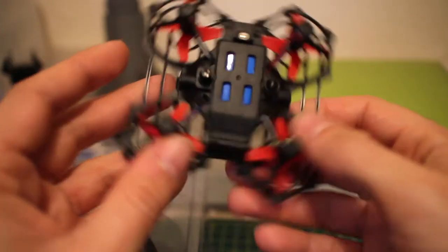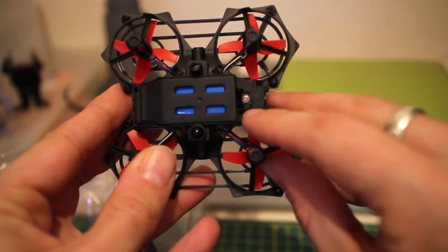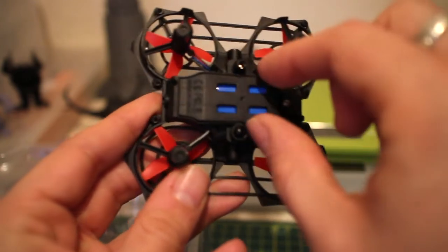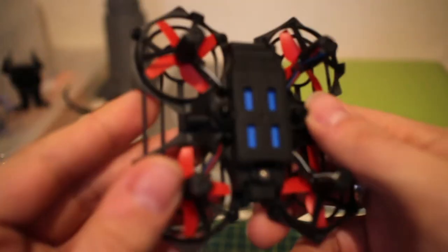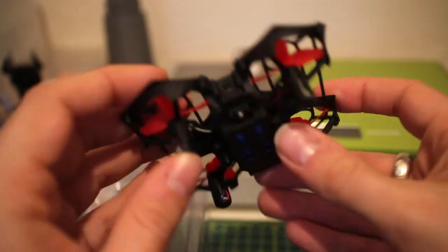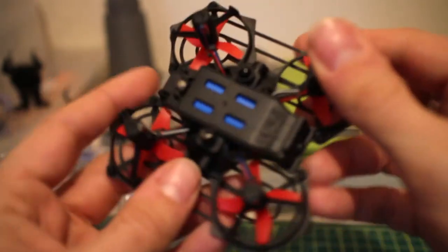There's a little battery inside held in with a little screw. To take the battery out, lift that screw, the casing comes off, and the battery is inside. The battery should give you about eight minutes of flight and should charge in about 45 minutes.